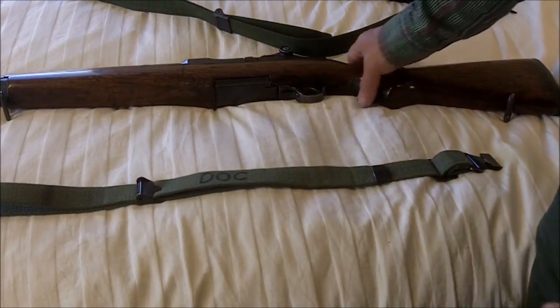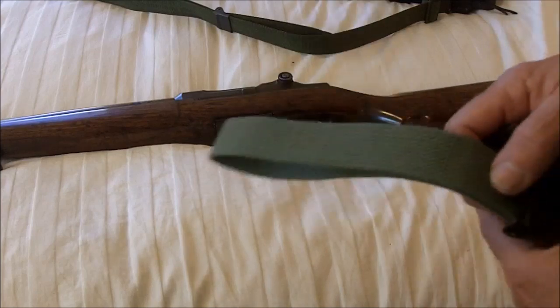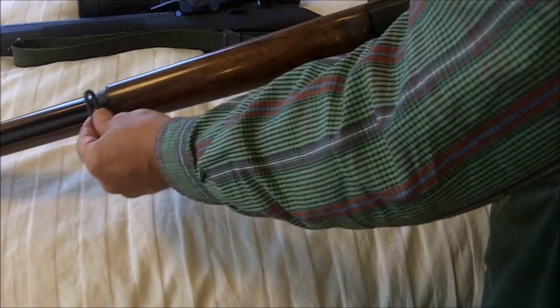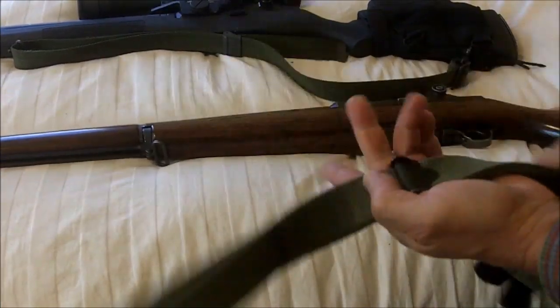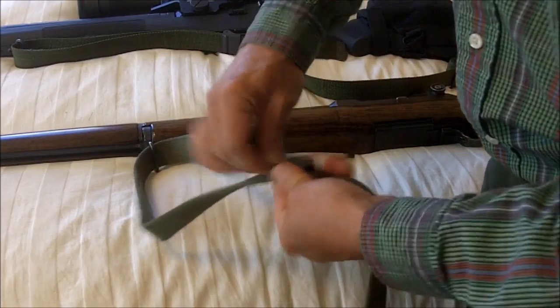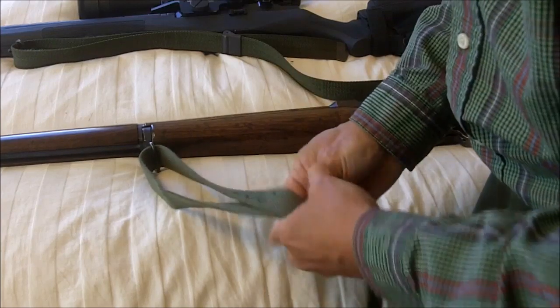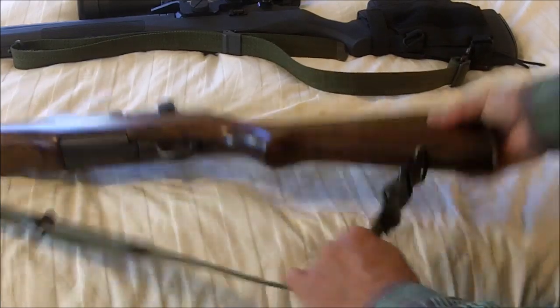The GI sling was designed to go with the military rifles like the M1 Garand and the M14. The M1 Garand and M14 come with these sling swivels already attached. To attach your sling to this type of rifle with the swivels already attached, you just run this through the front swivel, clip the back part on the rear swivel, and there you have it — this is the way that it attaches.